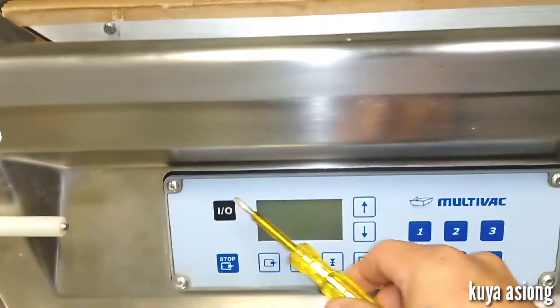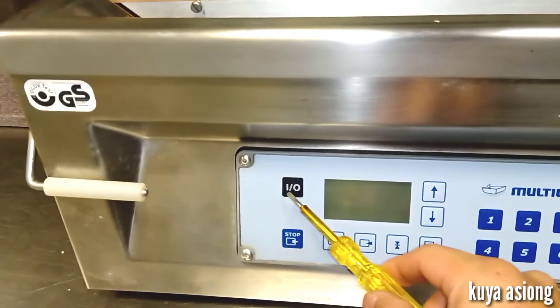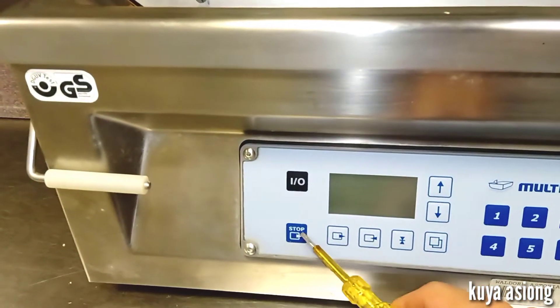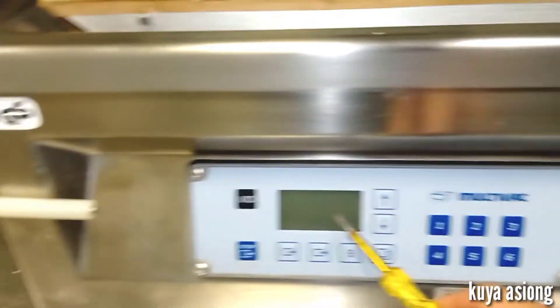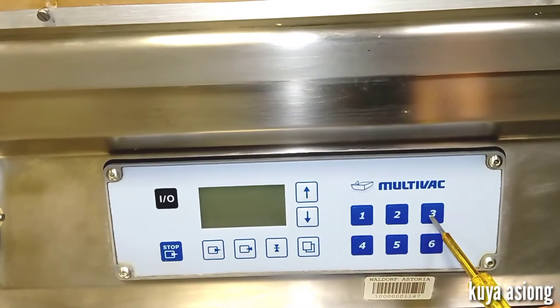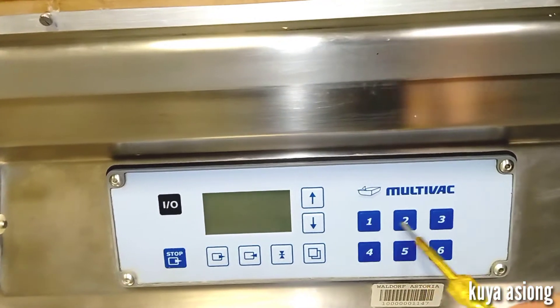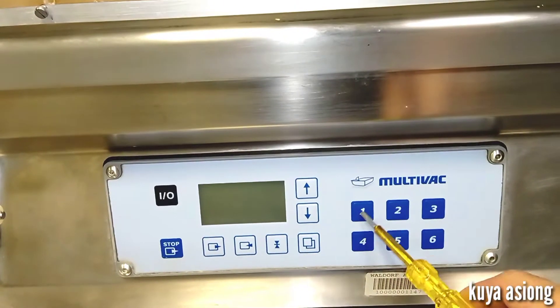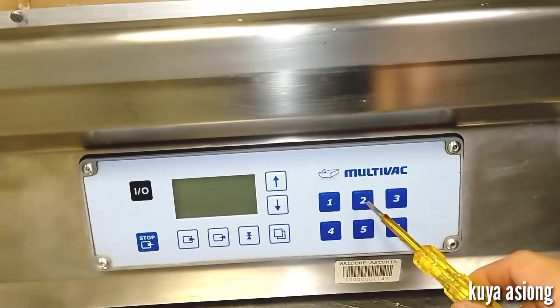Here is our touch panel, or control panel. This is our power button, and this is our stop or abort button to use while vacuuming cycle. These are the predetermined buttons for vacuuming — you can select one of these buttons to choose how long you want to vacuum your food items.